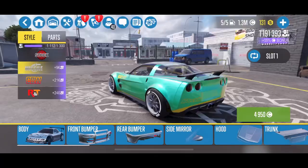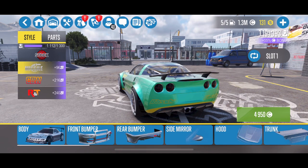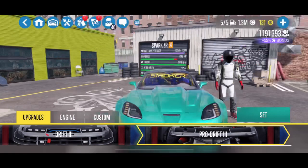On this Spark ZR, the Corvette here, I have the R&T body kit. They do also offer the missile and the CBW. However, I really don't like the way that the missile looks on the front end, and the CBW just kind of looks like a stock body. So I went with the R&T. It's nice-looking, kind of reminds me of Matt Field's car a little bit in Formula Drift here in the U.S.